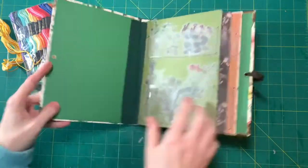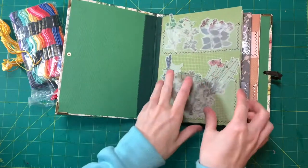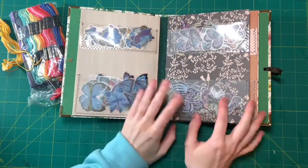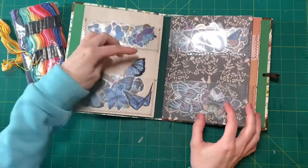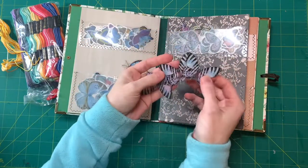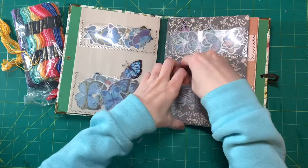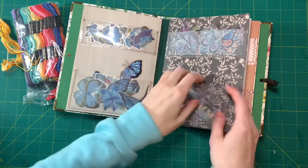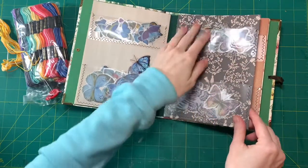So I started filling this with my transparent stickers, like florals. And then I have a ton of butterflies but I haven't added them all yet. These are really nice because you can see through, it doesn't tear, and you can see what's in here.